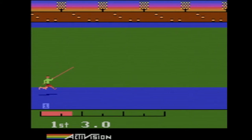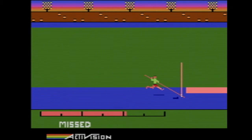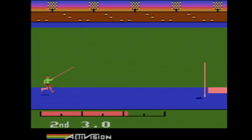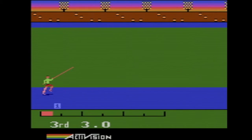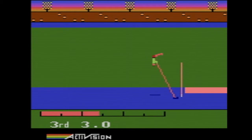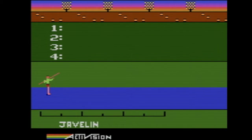Pole vault — let's see if they did pole vault well. I freaking missed. I bet you probably have to hit the button again to let go. Yep, that's what you have to do. It's tough, but it's still the most functional pole vault we've seen.